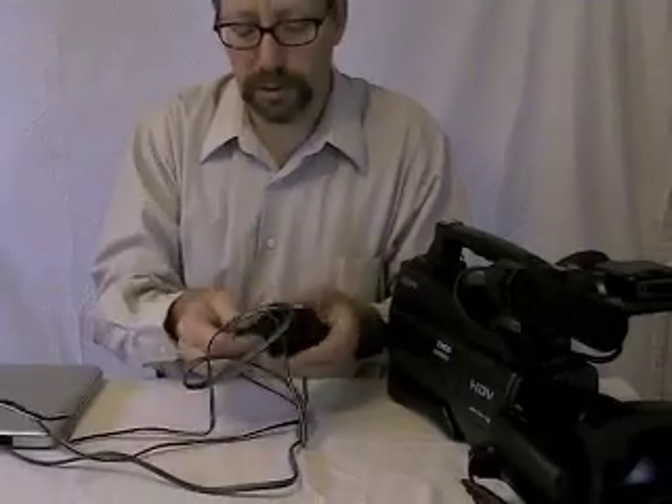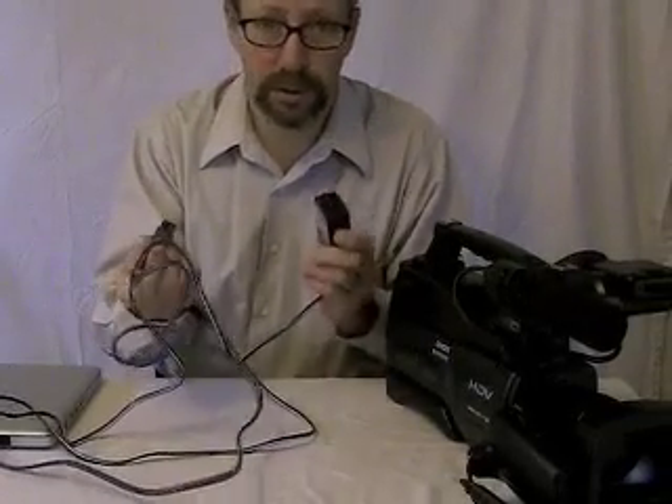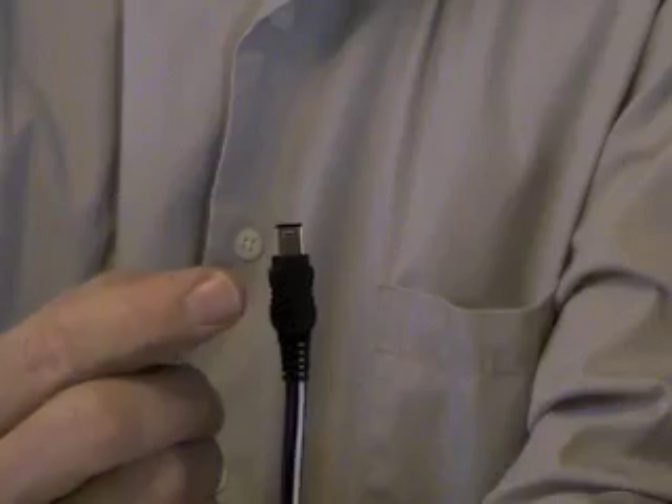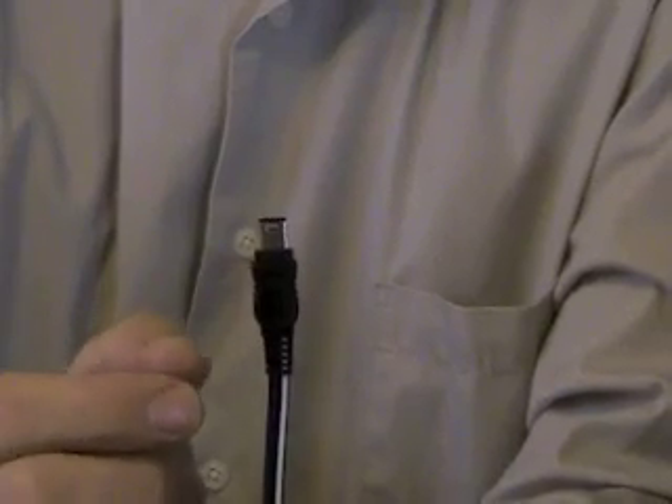It's got two parts to it that can come apart, so make sure you have both parts. One part of the cord goes to the wall and it plugs into the transformer, and then the other end of the cord, which has a triangle on it, goes into the back of the camera.